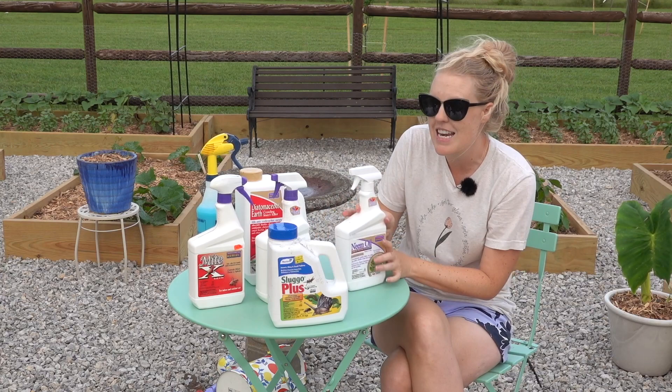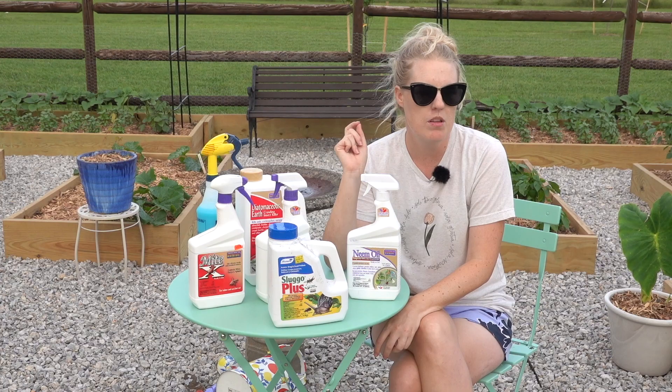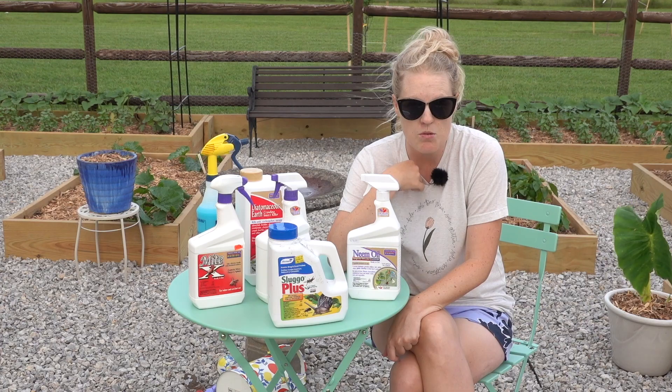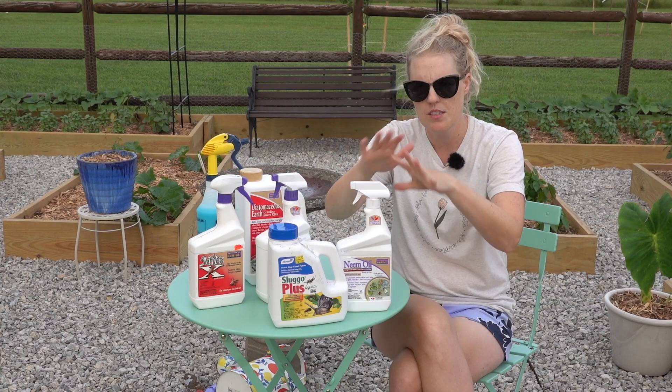I've got neem oil. It's pretty much like 'you have a problem, spray neem oil on it' — well, it's not that magical, but it does help. You need to spray it at the right time or you're going to have pollinator issues. If you go out in the heat of the day when bees and butterflies are active and douse your plant in neem oil, it is not going to be good for them. But if you get up early in the morning or late evening like now — it's almost eight o'clock — the pollinators are mostly gone and it's going to be okay.